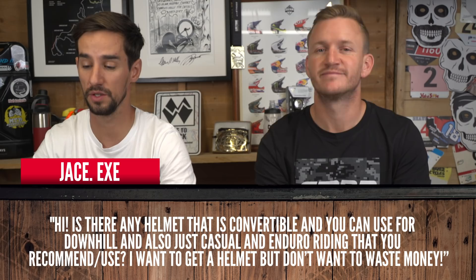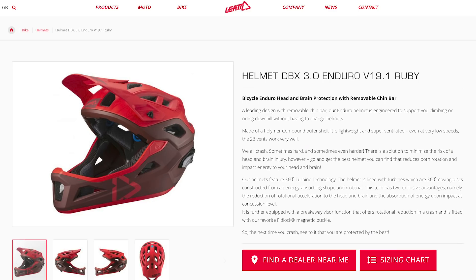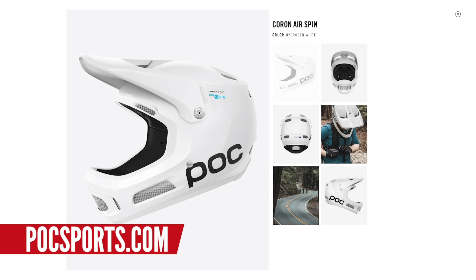From Jace: is there a helmet that's convertible that you can use for downhill and also casual and enduro riding that you recommend? I want a helmet but I don't want to waste my money. There are a few products out there — Giro Switchblade, Met Parachute, Bell Super DH. They've all changed and updated over the years. We run POC helmets; they don't have a convertible type. They just have the Coron Air — a full-face downhill helmet but much lighter, super breathable with loads of ventilation. But you don't get rid of the chin bar on that one. You do see lots of people running these convertible helmets — they tuck the chin guard in their backpack, and when they get to a descent they put it on for a bit more safety. But you've got to have somewhere to carry it.